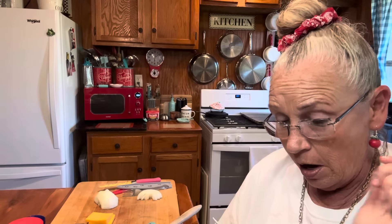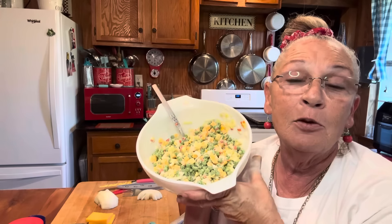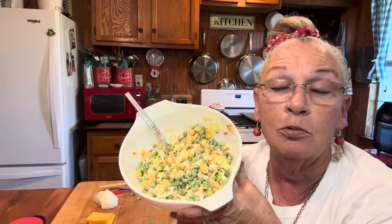Pea salad — simple, easy peasy. Anyway, I'm gonna have to practice with my chopper thingamajig or just do it old style like I'm used to doing. I love y'all — y'all get in there and make you a pea salad. I know everybody knows how to make one and everybody's got their recipes, but I just wanted to show you how easy we did it here in the Jones house. I love y'all. Y'all have a great evening and take care of each other, lift each other up.